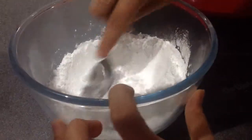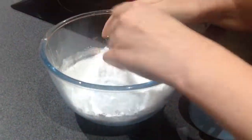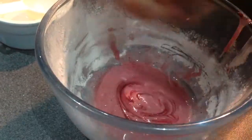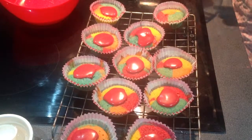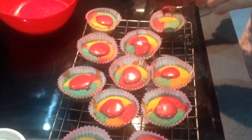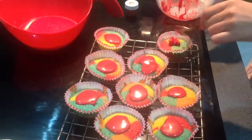Weigh out 50 grams of icing sugar. Use a spoon to crush the lumps of icing sugar. Add two tablespoons of water. With the red food dye you may have to add more icing sugar to get the right texture. To finish these Comic Relief cupcakes, dab a blob of your red icing to give them the Red Nose Day effect.